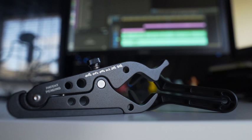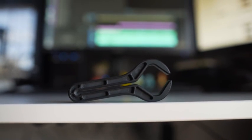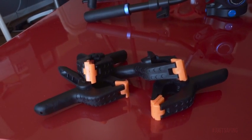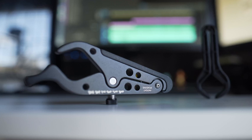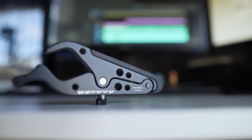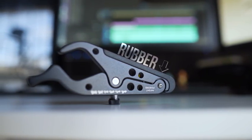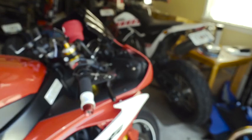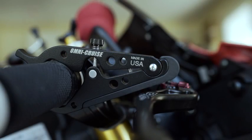With both units working similarly, the thing that I bring this down to is build quality. If you're on a tight budget and you really want one of these, I would go with the Go Cruise — or you can even get a pack of four little clamps for a dollar each on Amazon. But the Go Cruise works similar to the Omni Cruise and is less than half the price. If you can fork out 30 more bucks though, I would recommend the Omni Cruise. With a mostly metal construction — the only non-metal being the rubber bottom so it doesn't scratch the brake lever — and a much nicer look, the Omni Cruise is something I don't mind keeping on my bike. It looks like a cool sleek accessory and is extremely useful for long trips where my hand would typically get tired of holding the throttle.